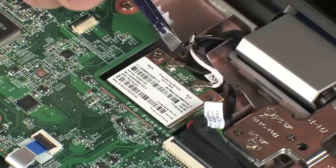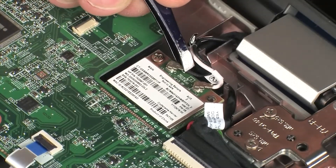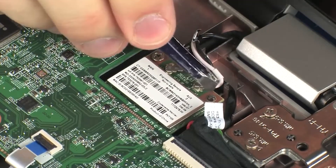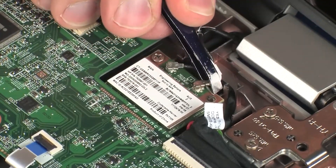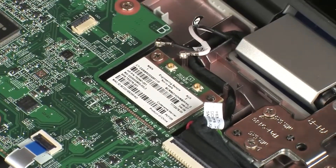Carefully disconnect the wireless antenna cables from the wireless module by grasping the connectors with a small pair of needle-nose pliers or tweezers. Caution: use care when disconnecting the wireless antenna cables from the wireless module. A damaged cable or connector can degrade notebook performance.